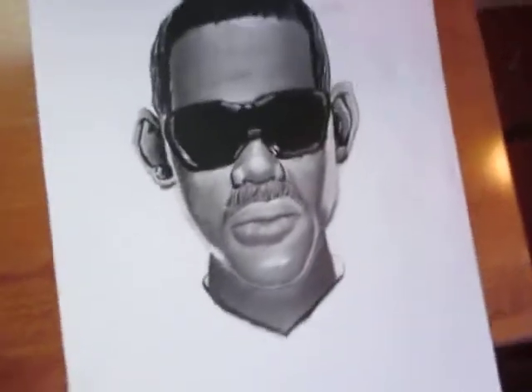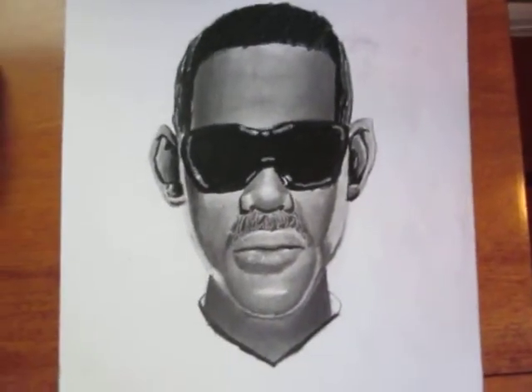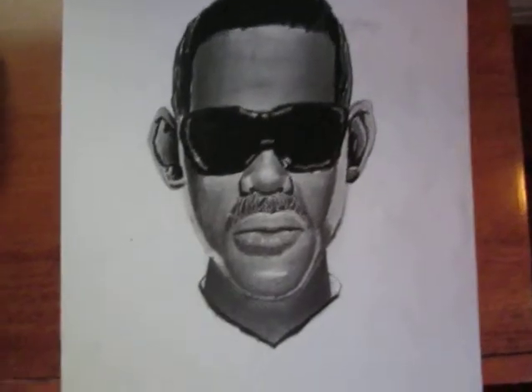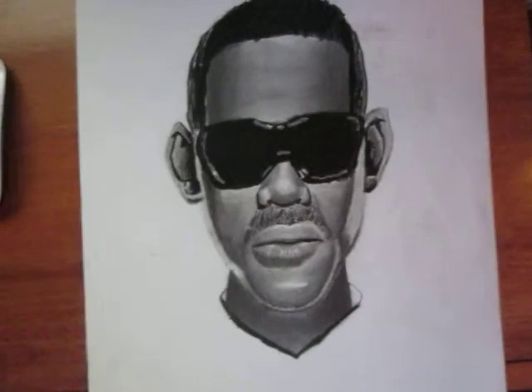Hey guys, this is my new drawing. It's a Will Smith drawing from Men in Black 3, and I think it looks awesome. It's done in pencil graphite, and hopefully you guys like it.